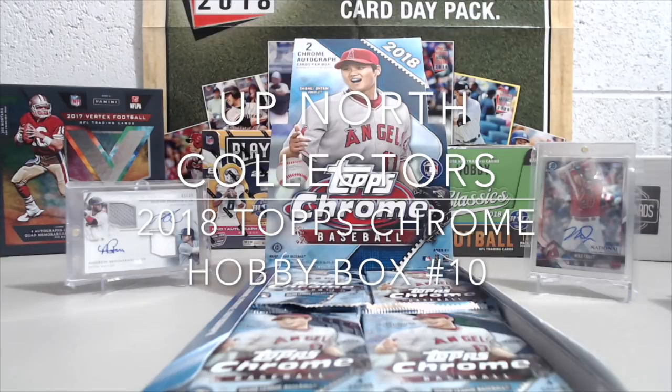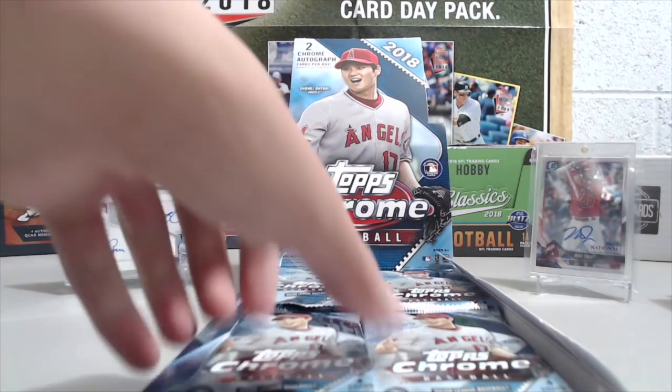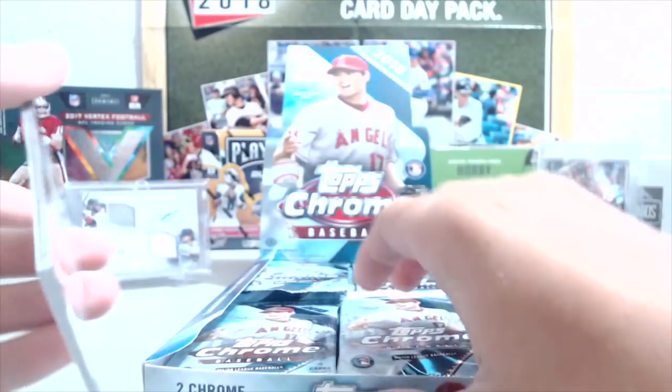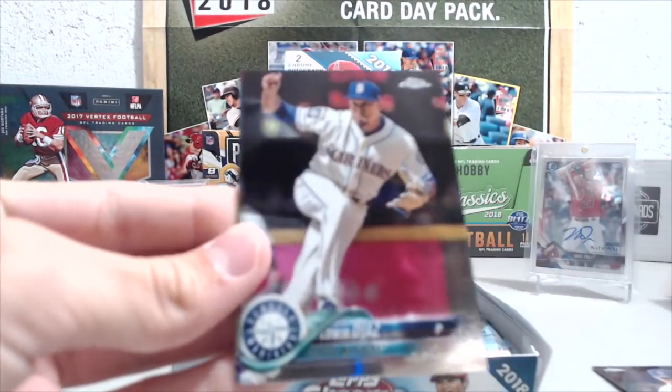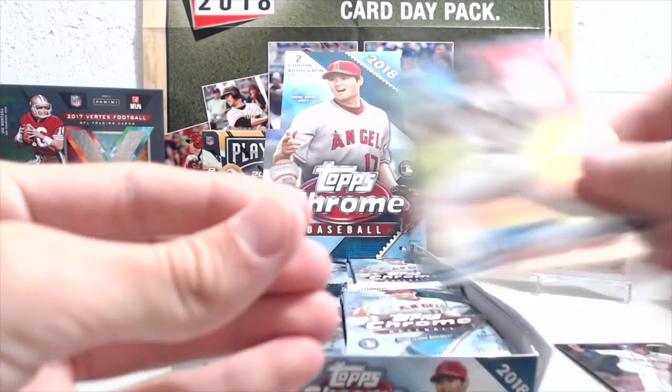What's up, North Collectors here. We're opening up our 10th box out of our case of 2018 Topps Chrome. There are 12 hobby boxes in each case and this is box number 10. So far nothing too wild this case — we're still looking for a case hit, which is a medallion card, and we're still looking for our first upper-end autograph. Obviously you're not guaranteed that in a case.